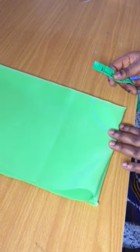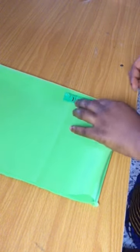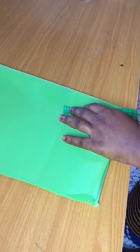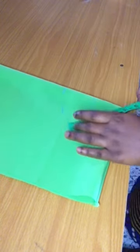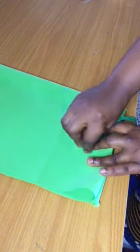Now I'll move over to the length. I'm going to be using two inches for my length, so just mark two inches all around using the first line that we made as the base.